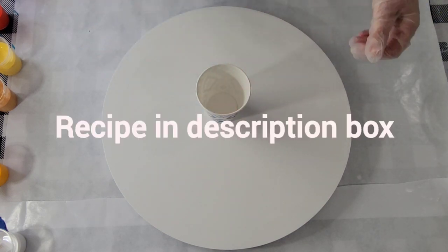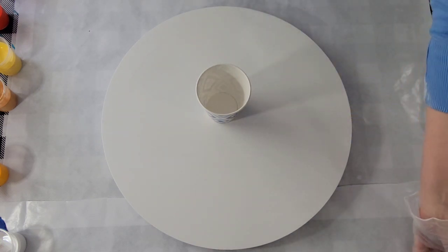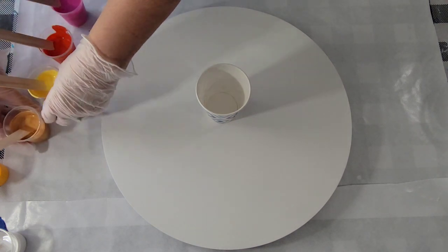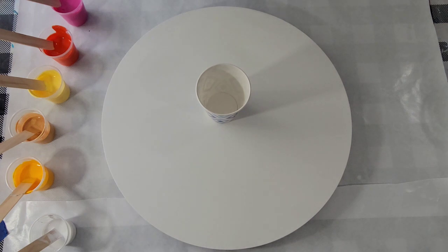I mixed up a big tub of cloud pour about a week ago and let it sit. I think that is part of the secret of a successful cloud pour — mix it up and let it sit for several days. It's been exactly a week that this mix has sat, so I'm hoping I'll get good results.